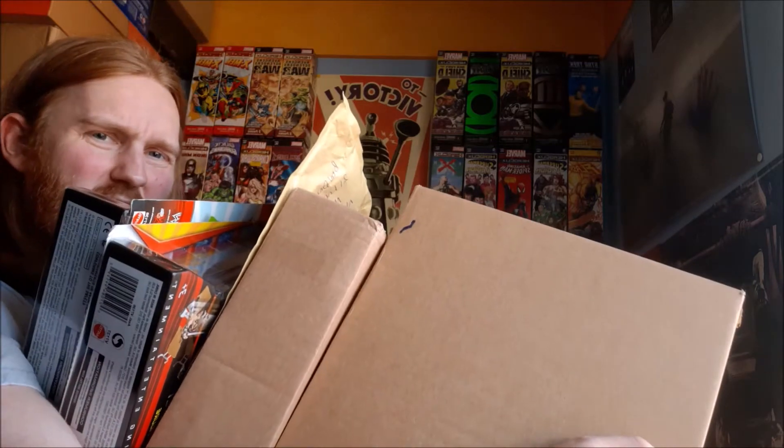Hey guys, welcome to today's video. Today I'm doing a mail opening as always, but this much to get through. I actually have even more than that but that's music stuff, and this video is already going to be long enough, so I figure let's just not include that.